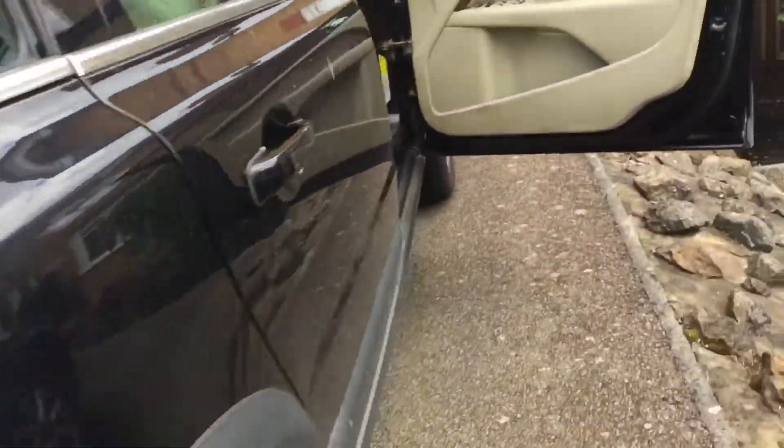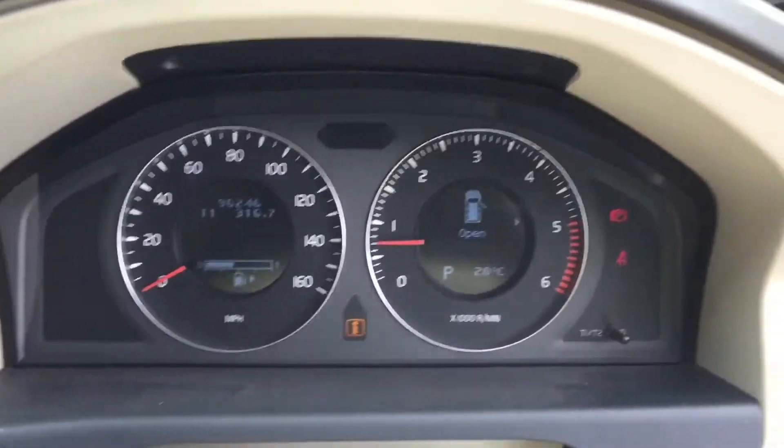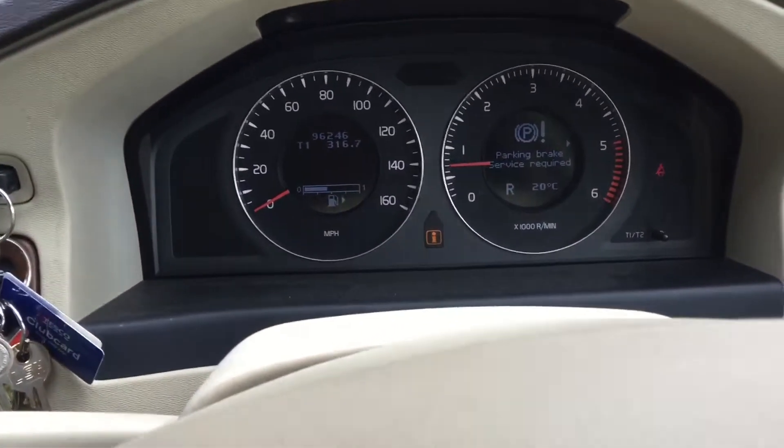Volvo XC70 with the electronic handbrake. Warning lights are flashing up on the dashboard — a flashing P and a message saying there's a brake fault with the electronic handbrake system. Put it in reverse and nothing happens; it just won't shift. The rear calipers are locked in, the handbrake won't release, and the little release switch is doing absolutely nothing.